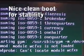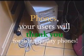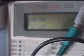A properly set up system will always have a clean boot. Your users deserve enterprise-grade phones, properly disposed and installed.